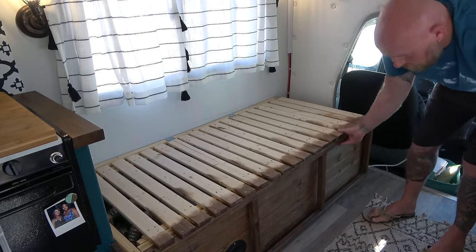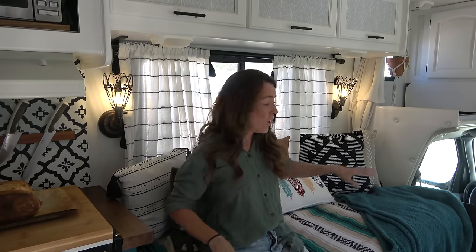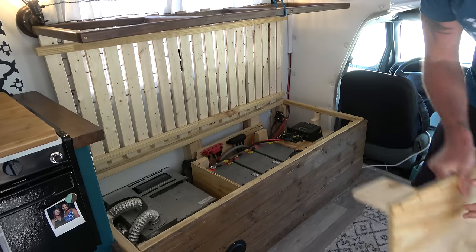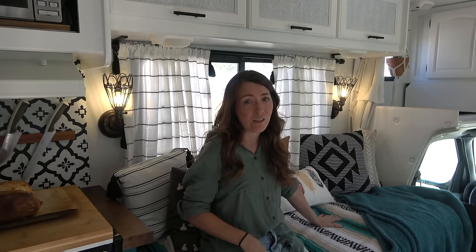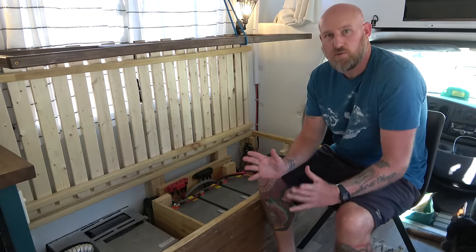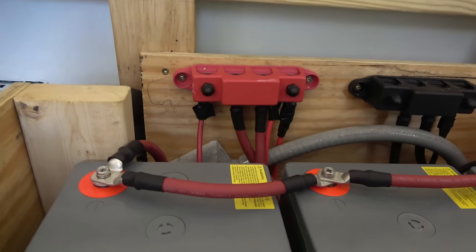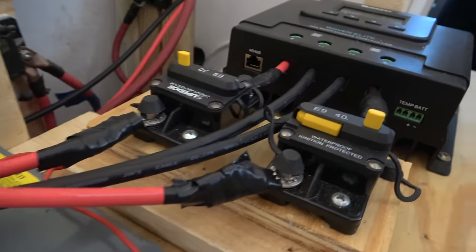We knew we wanted to add bigger batteries when building this out, and we wanted to put them inside rather than outside where the old battery used to be. We had storage space under the couch, and since our furnace is on one side we built over the existing furnace, left that space, and moved our batteries inside for our solar setup. Beneath the couch is our DC power center — that's where we have our battery banks, our solar charge controller, our inverter, and all the wiring that makes our DC power run inside the camper.